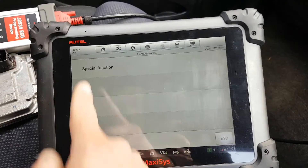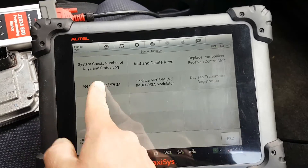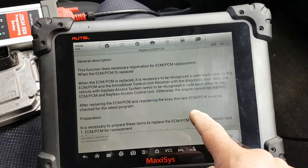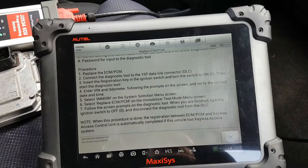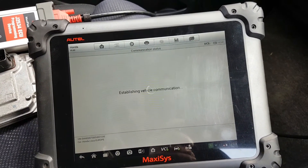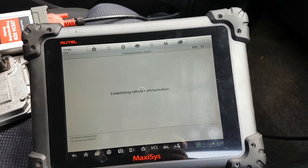Carrying on — special functions — and now we're going to do 'Replace ECM.' Press OK. You can read the on-screen instructions if you want. I'm just going to press OK and as you'll see, it's a straightforward process from here.